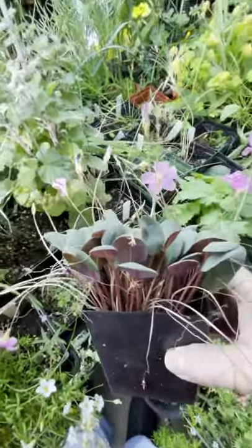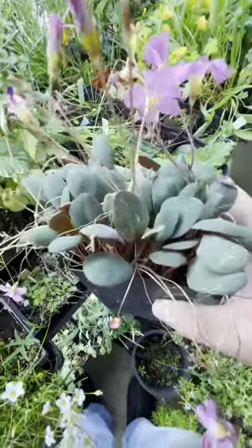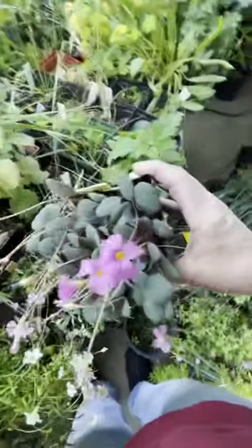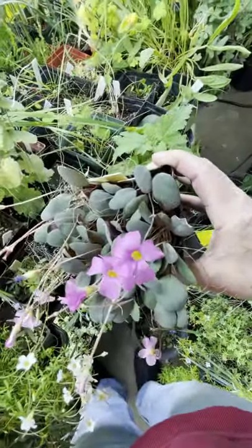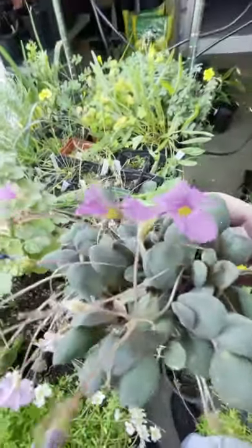Oh, it's Nortierii — I remember now. A nice succulent-kind of leaf, nice blue-green color on top, purple on the bottom. It has lovely pink flowers that come for quite a while. Not a hard plant to grow, and it produces lots of little bulblets. A very, very beautiful plant and very odd even within the Oxalis group.